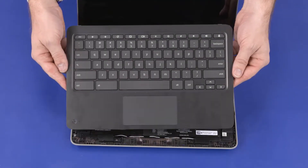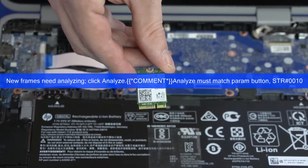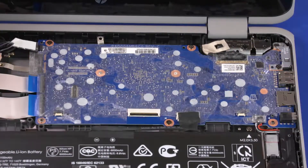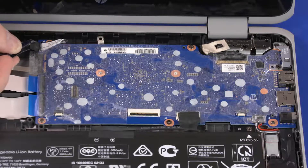Before you begin, remove the top cover and wireless module. Peel back the mylar and disconnect the webcam cable from the connector on the motherboard.